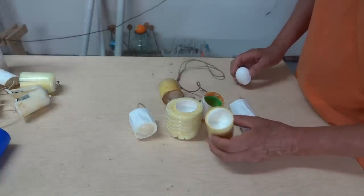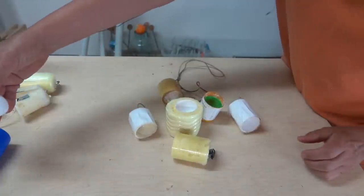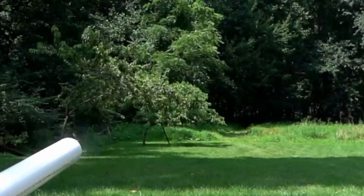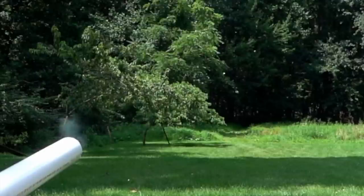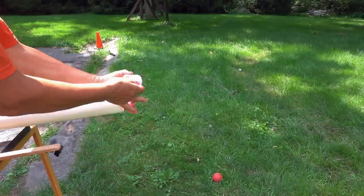This first one is called a cup sabot. It's going to push the egg forward, and as it leaves the barrel, it simply falls away. I found that this type travels the furthest with the egg before they separate. If I tie a string to it, it will release quicker.